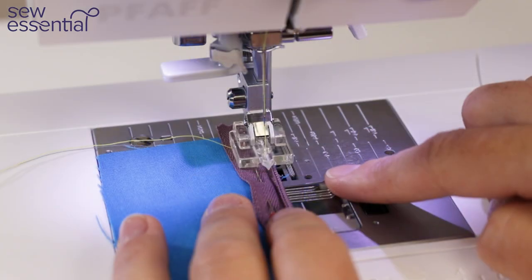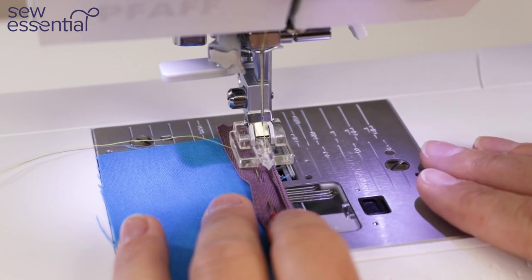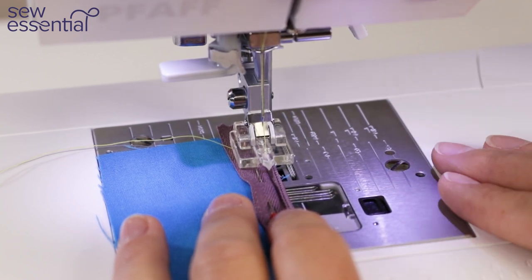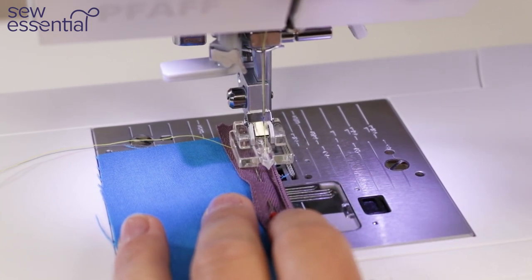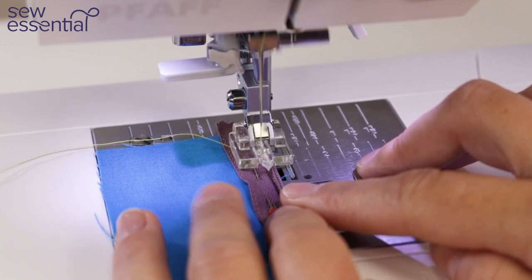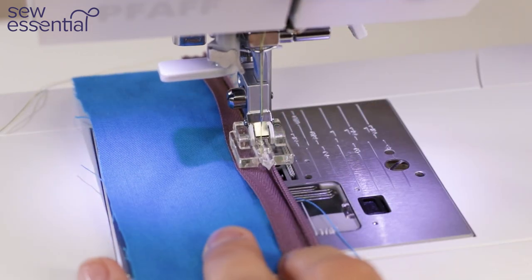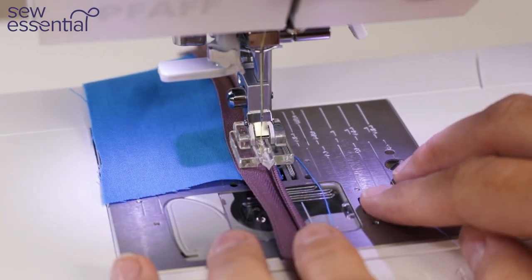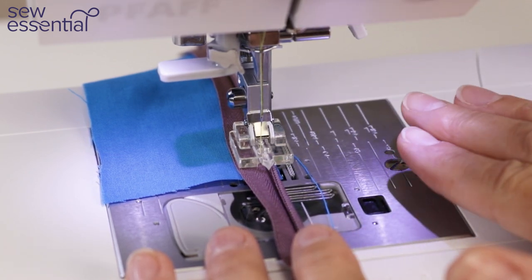It's particularly useful for things like sewing zips, where you need real precision and accuracy and want to pinpoint exactly where your stitches go. Also great for top stitching and piping, or fixing mistakes in awkward positions. You can see I've moved the needle a few positions to the left so I can sew an invisible stitch exactly where I want it, getting nice and close to the teeth and positioning the stitches precisely.